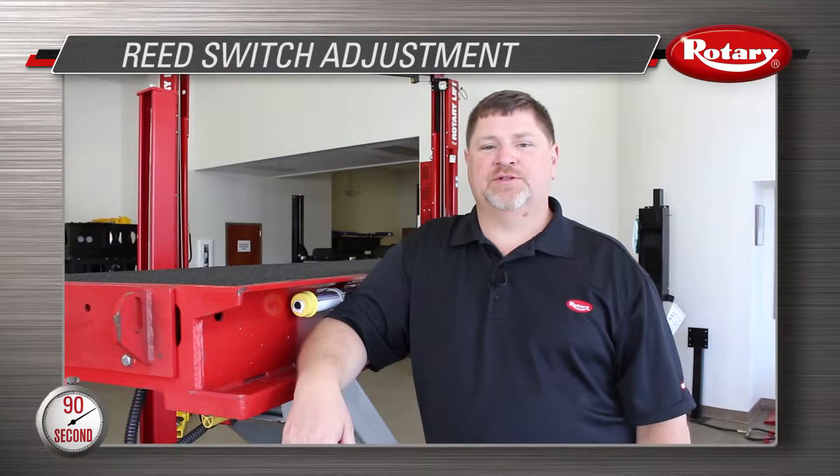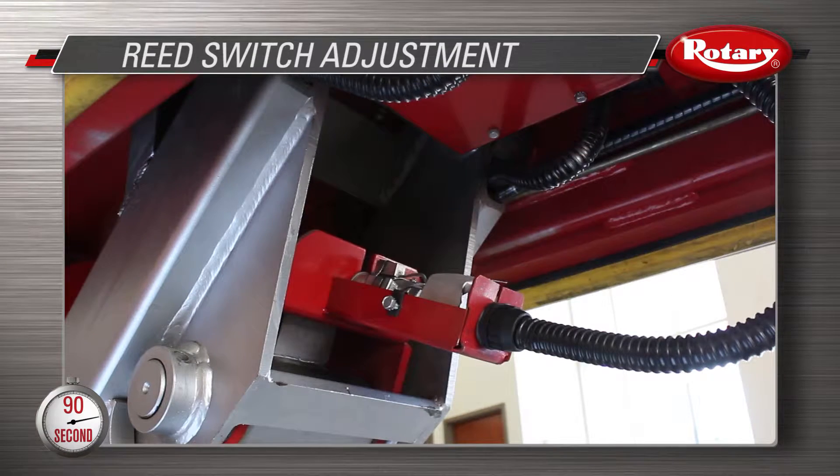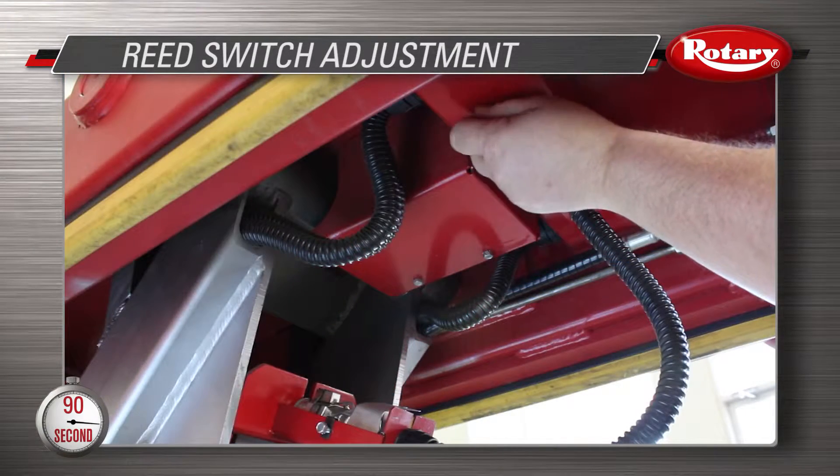There are two different reed switch adjustments required. The first reed switch adjustment is the locks closed adjustment, which is located on the air cylinder closest to the end. Under the lift, remove the four bolts that hold the cover.